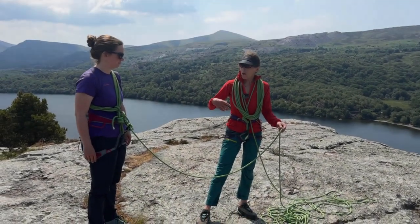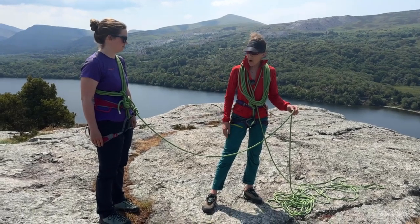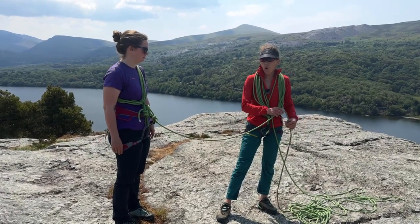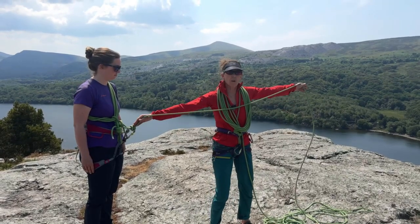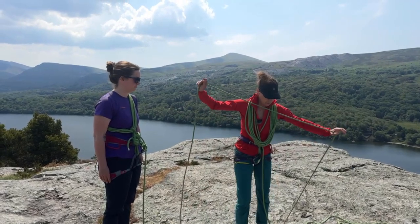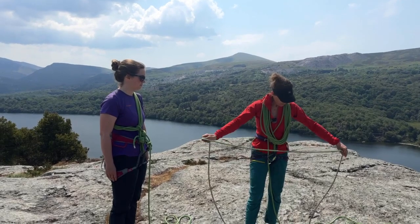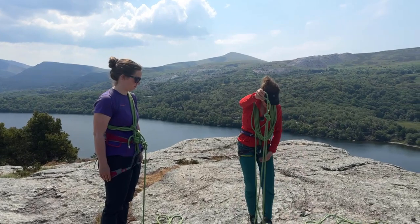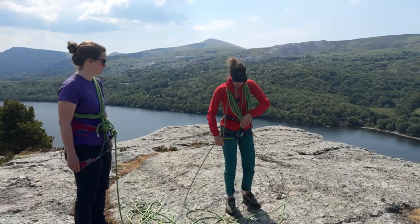The distance between you and your partner, if you're doing some rocky scrambling, might be a bit closer together — maybe more like six arm spans — so one person can tie off their coils and then you can measure from there. So that's my measure to take coils to, and I'm going to take the rope and take some more coils in.